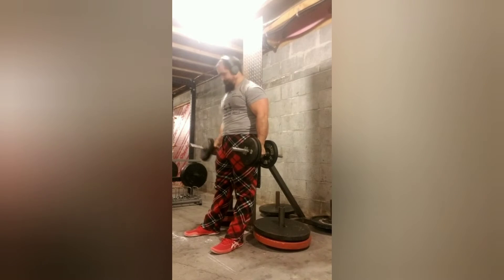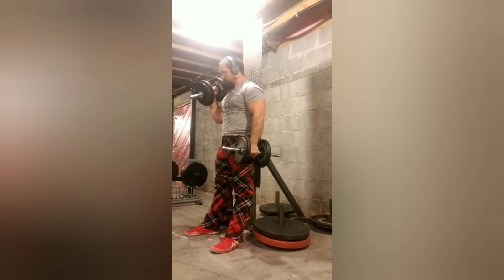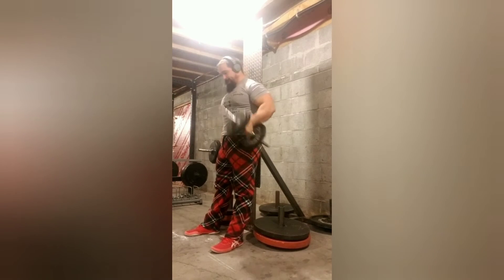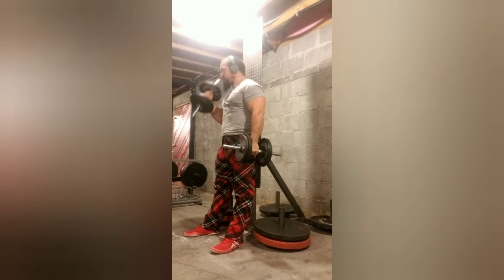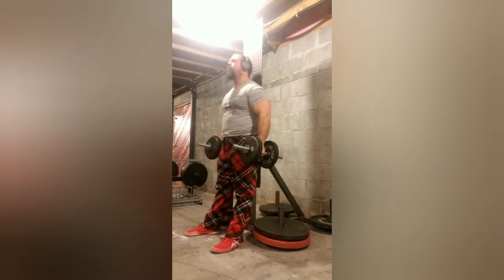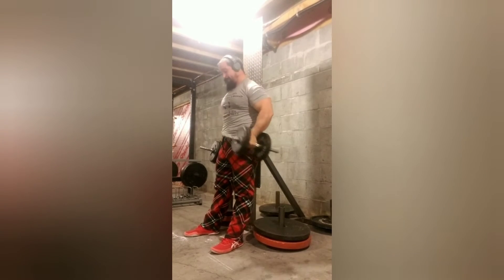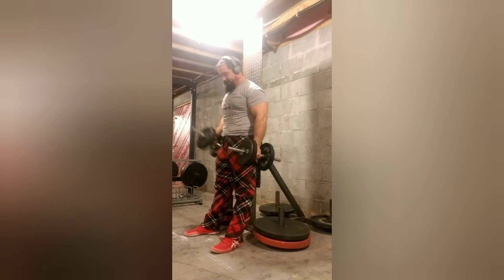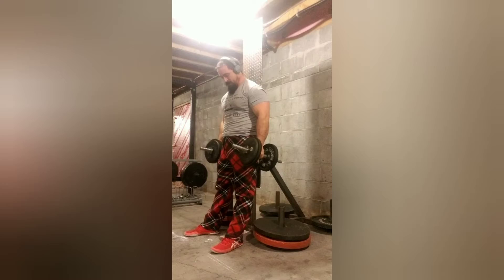Here's some stripped hammer curls up against the strip curl platform — 45 pounds per arm. These are going a bit easier than the last time I tried them. Looking at the video it kind of looks a little easy, but they're not easy.